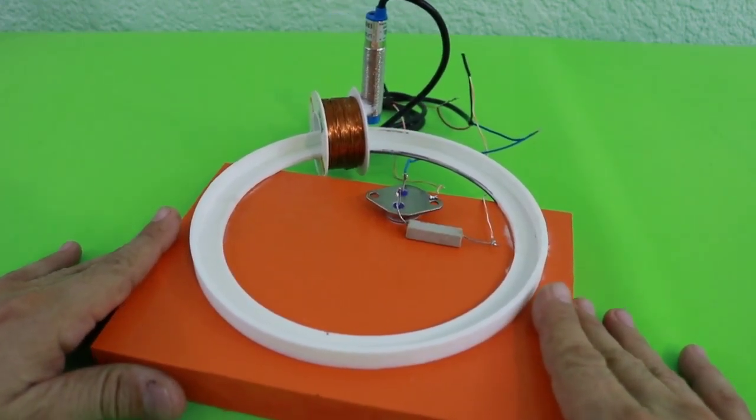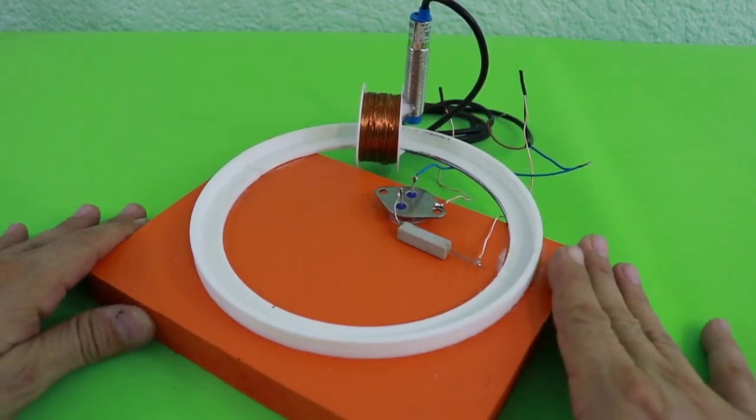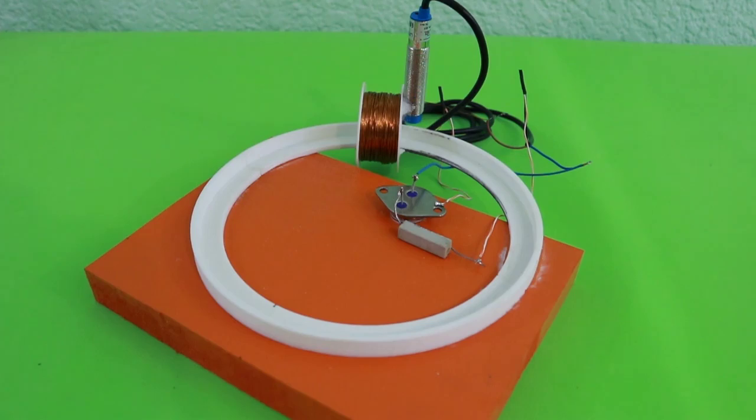That's all for today — a very simple magnetic accelerator. I hope you liked the video. Thanks for your visit and see you in the next one.